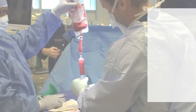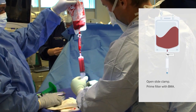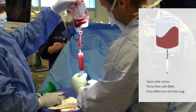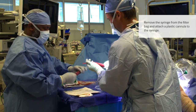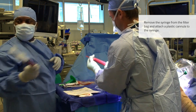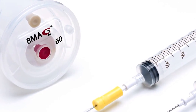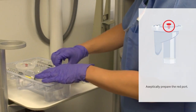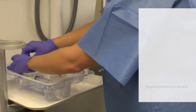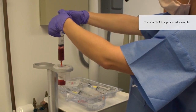Once enough bone marrow aspirate is collected, it's time to process it. Open the white side clamp on the bag and squeeze the filter chamber to allow aspirate to enter it. Remove the syringe from the filter bag and attach a plastic cannula to the syringe. Now transfer the bone marrow aspirate to a process disposable for easy processing. Aseptically prepare the red access port on the process disposable, then transfer bone marrow aspirate into the red port.